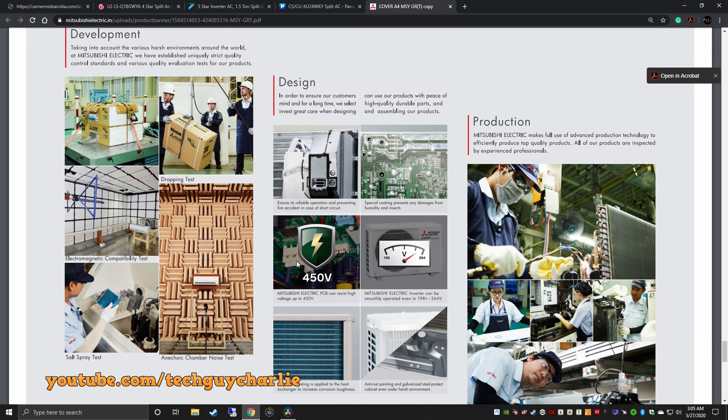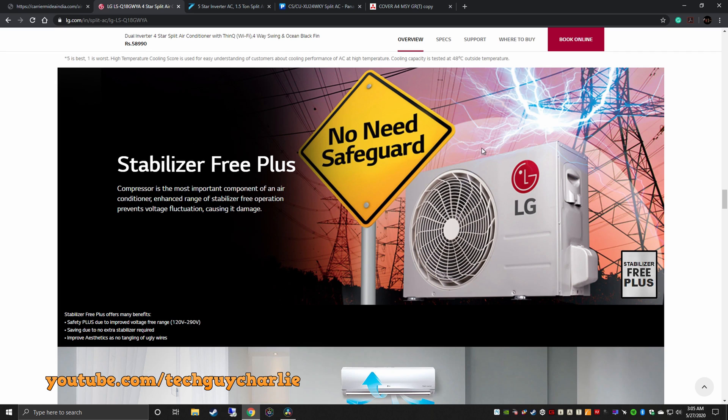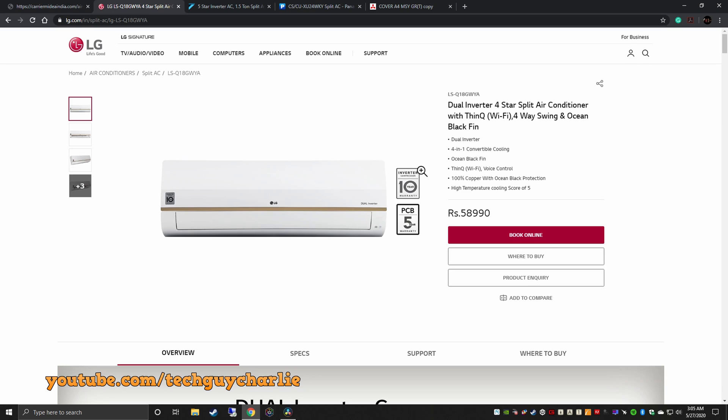If you are still in doubt, just go to the brand website and check out the product page. If voltage surge protection is built in, the brand will mention there is no need for a voltage stabilizer. For LG specifically, all their inverter ACs have protection built in, so you don't need a stabilizer if you are purchasing LG.